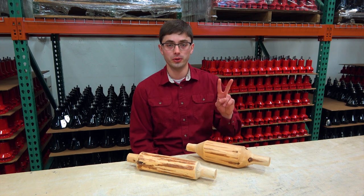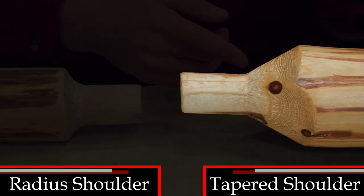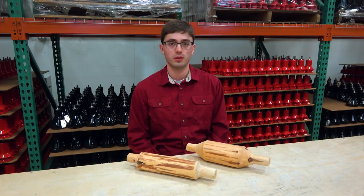We offer two different shoulder profiles: the radius shoulder and tapered shoulder. There is no strength advantage between the two profiles. It really comes down to personal preference.